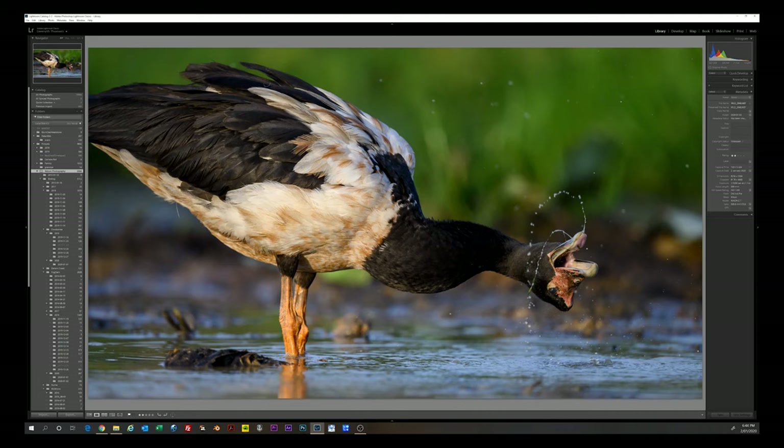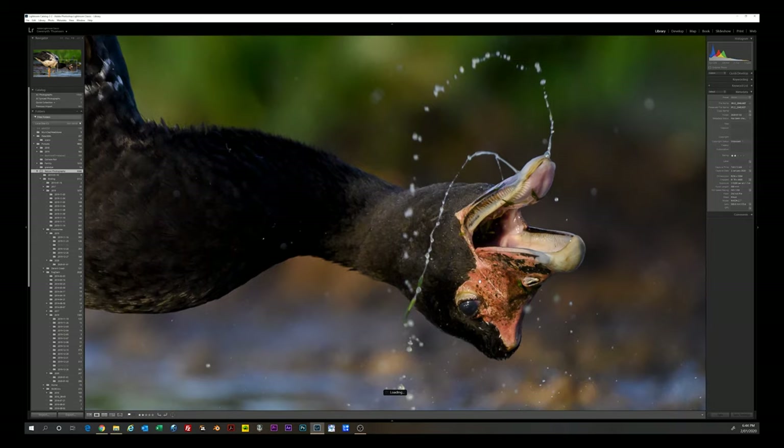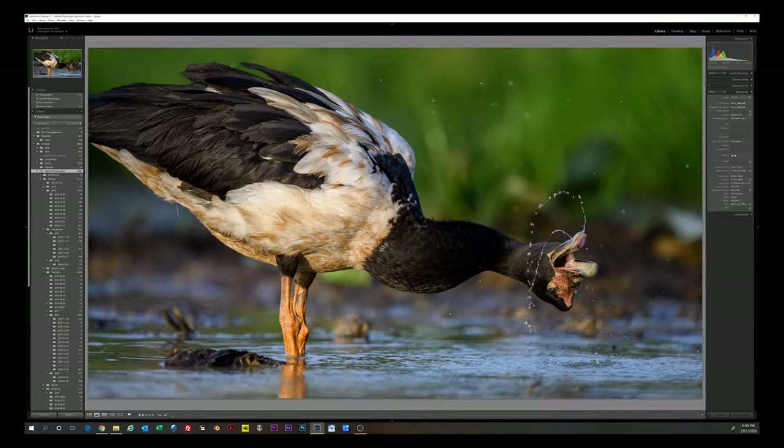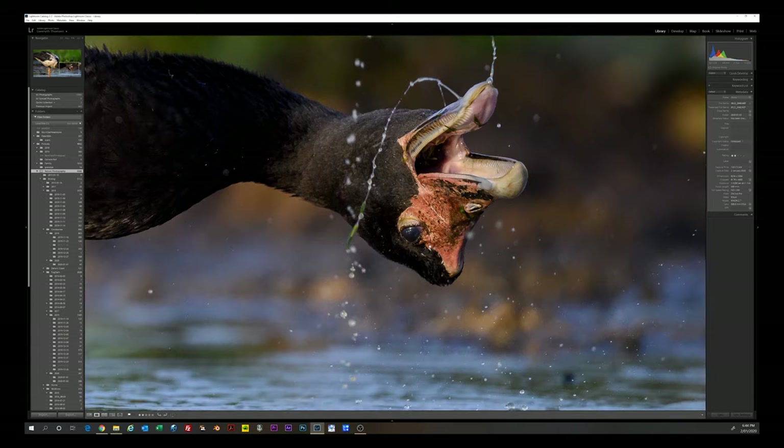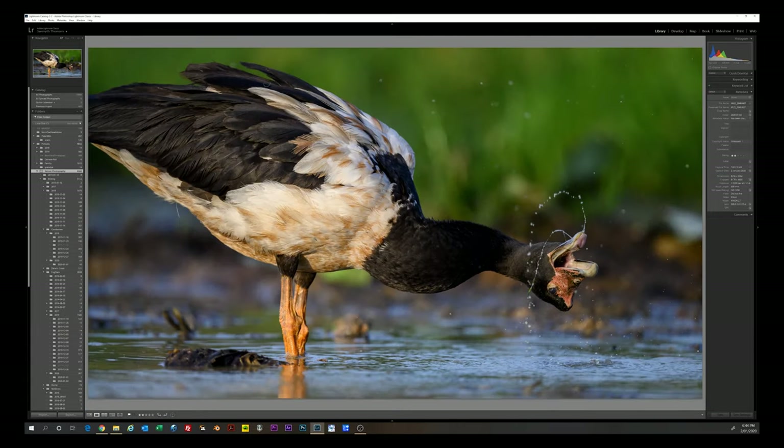I took this photo this morning — 2nd of January 2020 — got fairly close to this goose from my little portable hide. A bit of a comical photo — he seems to be swinging his head around, getting a mouthful of water, maybe washing his mouth out. ISO 1250, 1/3200th of a second, which was good enough to really freeze that action. And that's the end of our images.